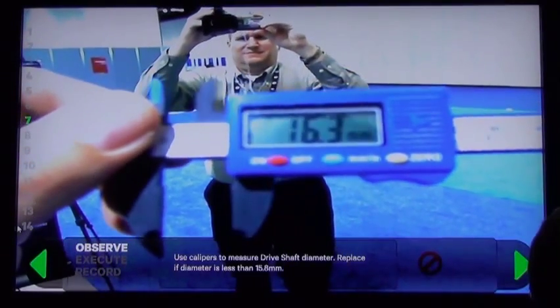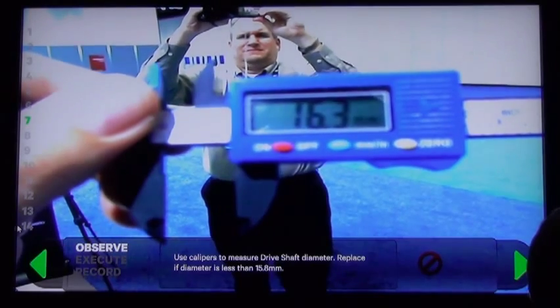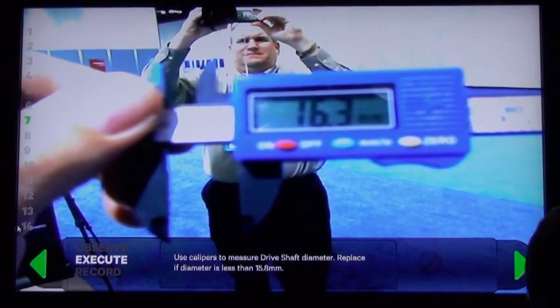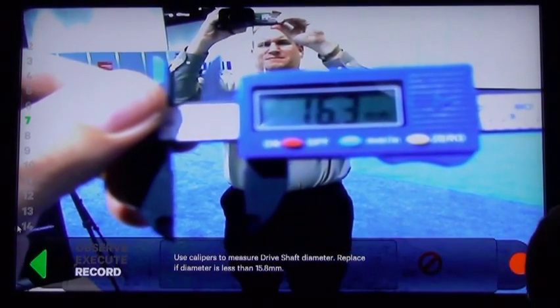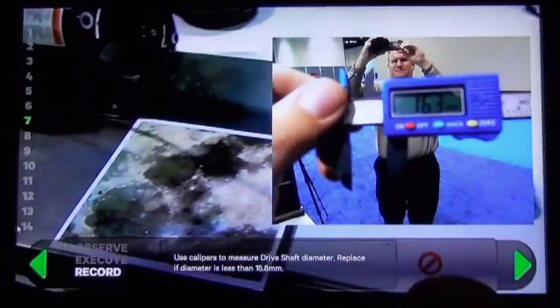The number comes in at 16.3 millimeters, which is greater than 15.8. So this is a pass — we don't have to replace that and we can move forward. The great thing is, we can also click record and save that measurement without having to record it on paper. It all gets saved in a document management system.